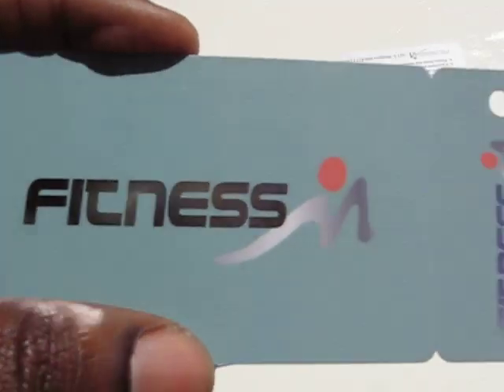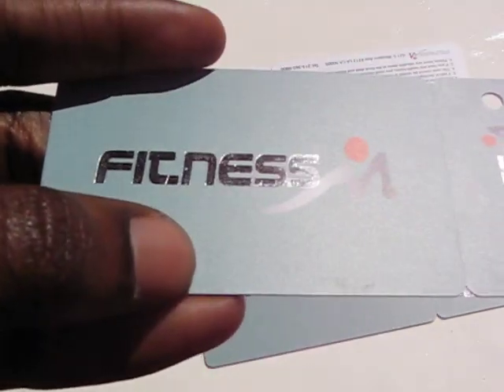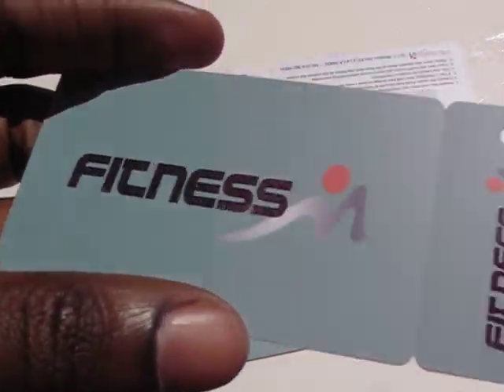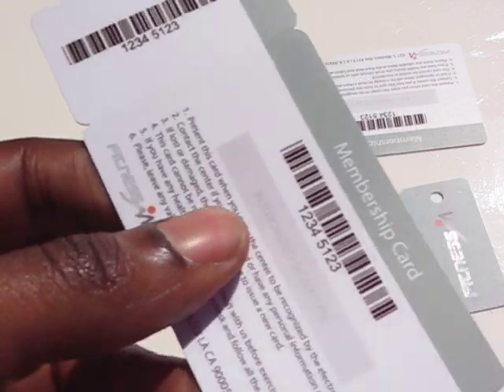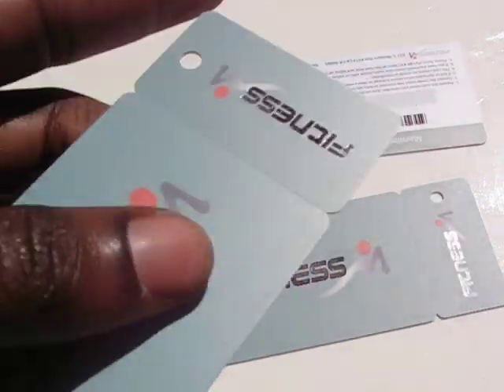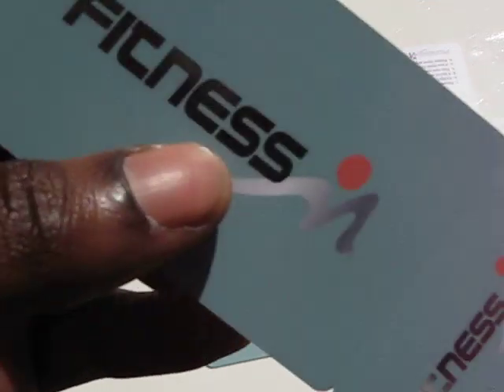The matte green finish also gives your card that extra look that will set it apart. This particular card is a PVC card which is 30 mil in size, which is the common size. There is variable data on both sides of the card, and you can see the custom logo as well.